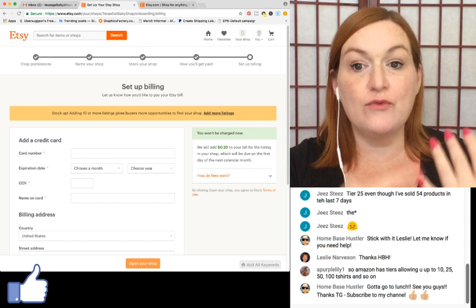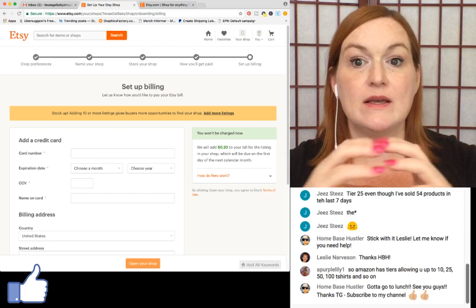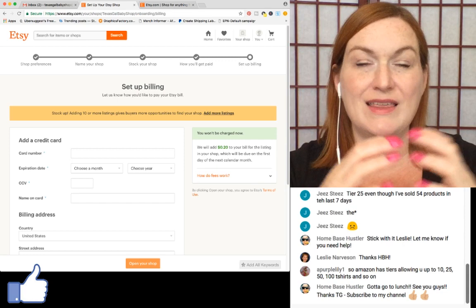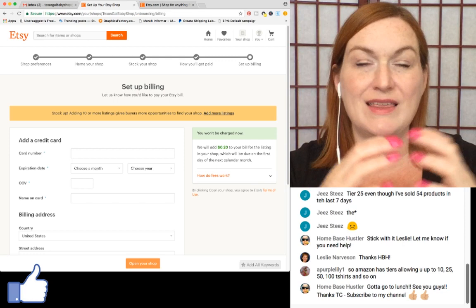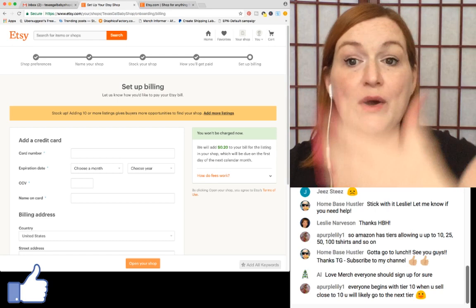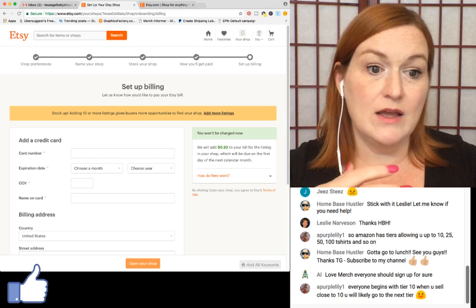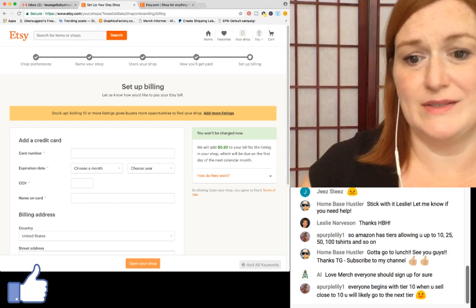Now it's asking to set up billing. This is for your Etsy fees. In my vintage shop they hold the money and don't send it straight to PayPal. You can request to be paid more frequently, but it automatically pays out every two weeks. Basically they hold the money and take the fees out of that.